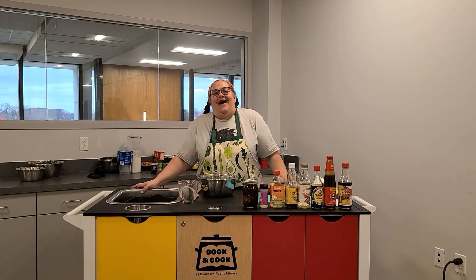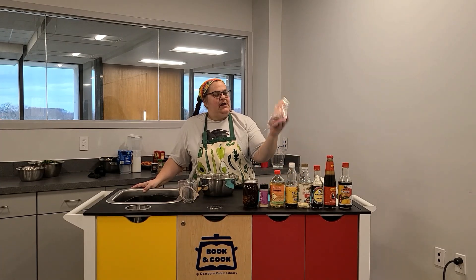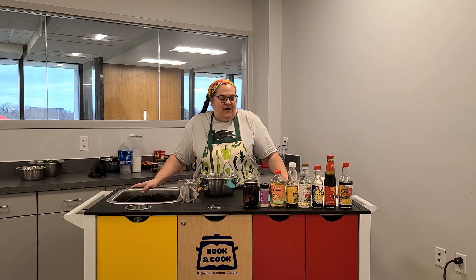Hello, welcome to the Spark Lab. I am Rebecca and this is Book and Cook. Today we are going to be marinating some chicken breasts. We'll be using an Asian style marinade.